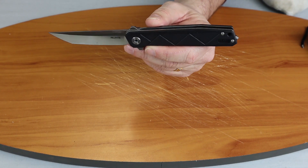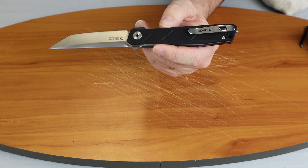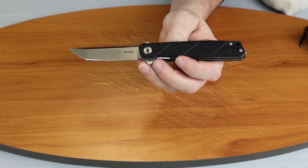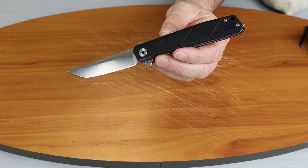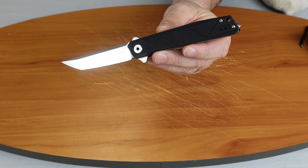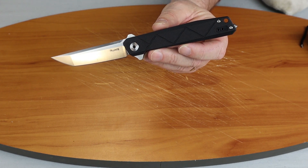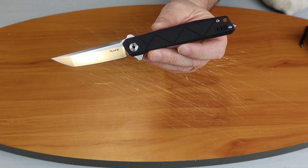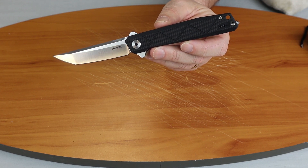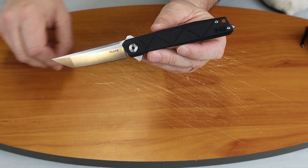Once again, this is the Roik P127B. It's a nice little folder that could be a nice addition to your collection or a great everyday carry for a person looking for a thin-handled pocket knife. If you're watching on Instagram, make sure you follow Atlantic Knife — we do tons of reviews, knife content, and giveaways. If you're watching on YouTube, make sure you subscribe to our channel and watch our weekly show. On that note, Roik P127B — I'm C with Atlantic Knife, signing off.